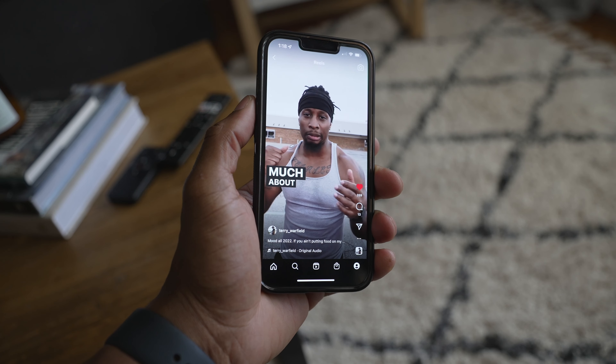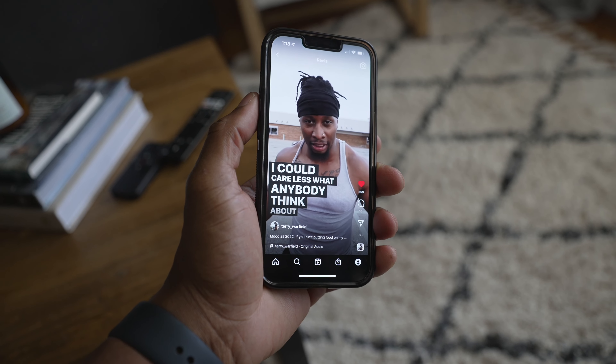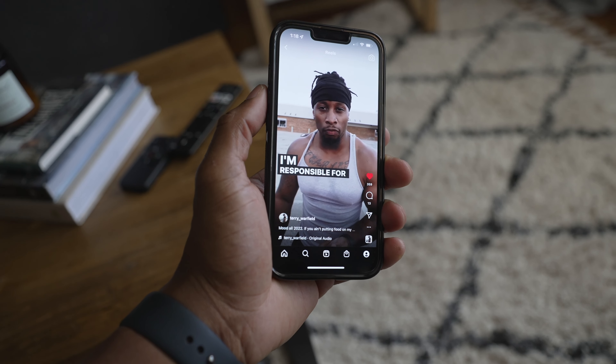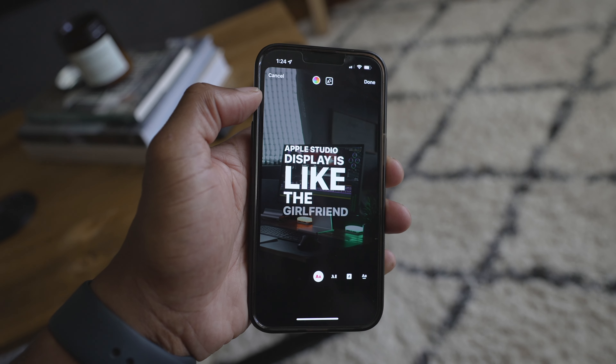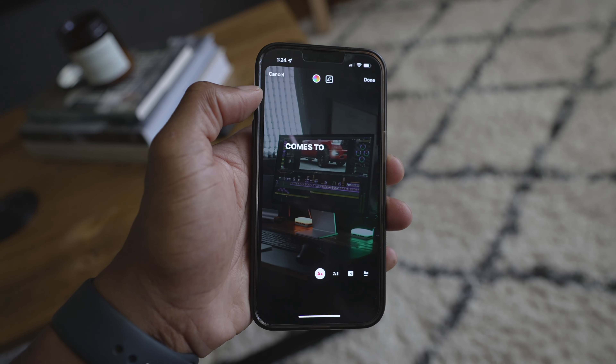If you make Reels that have words in them, always put the words on screen. Think about how many times you've been at work or in a meeting watching something on your phone but you can't hear it — you usually scroll past it. But when there are words on screen you'll stick around and piece it together even without audio. That tells Instagram to push the video to more people. If you don't know how to add text in your editing software, go to Reels, under Stickers there's an option for Captions — turn that on and Instagram will listen to the words and put them on screen for you.